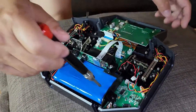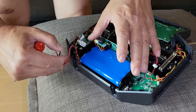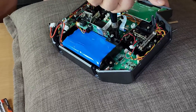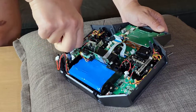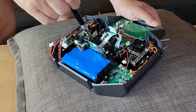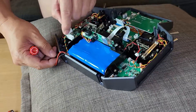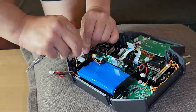There are four bolts here you have to take out. First, disconnect the battery power, then release the bolts — one, two, three, and four — and disconnect this cable like this.